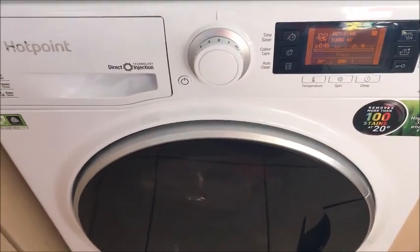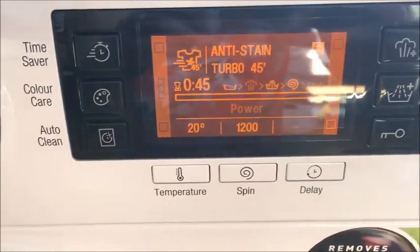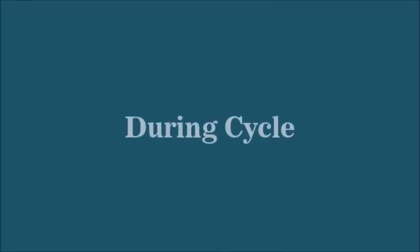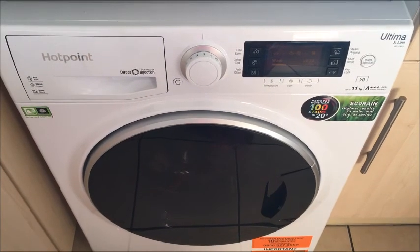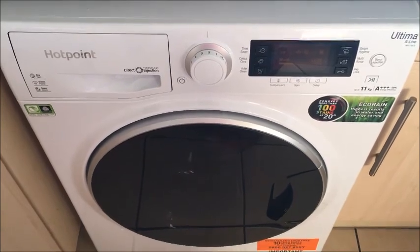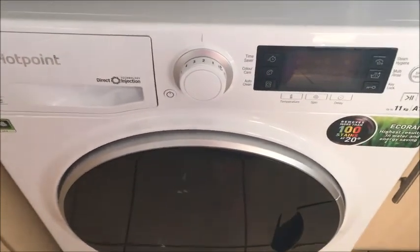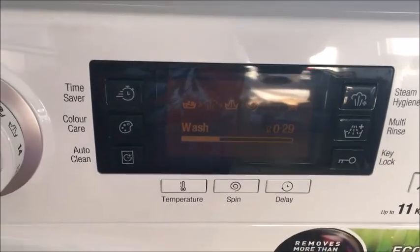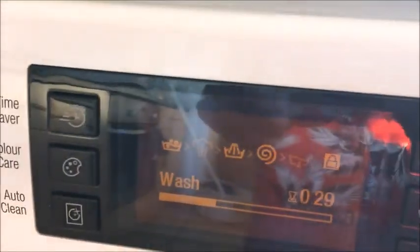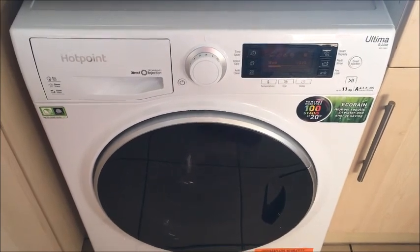As you can hear, it's not a particularly loud washing machine, and on the little diagram on the front it has a progress meter to show you how far along the cycle is going. We are now over 15 minutes in and it still isn't very loud. It does move slightly during the cycle, but that may be due to an uneven floor, so you may want to check that your floor is level. The screen shows I've got 29 minutes left and what process it's currently in. Overall the noise level is quite low and I don't think it would cause much disruption to the day-to-day.